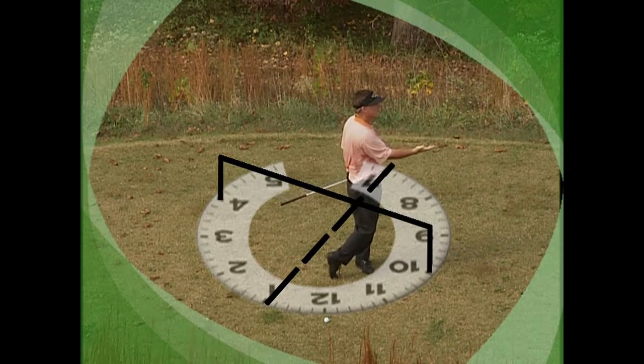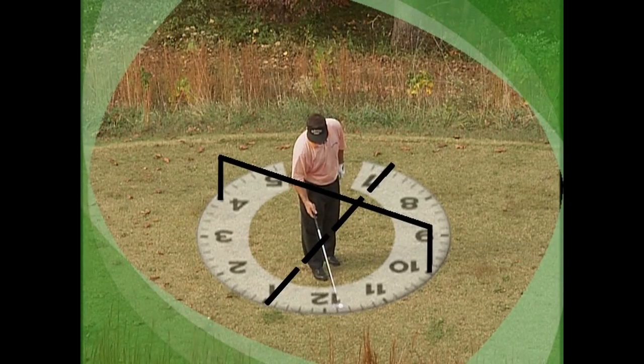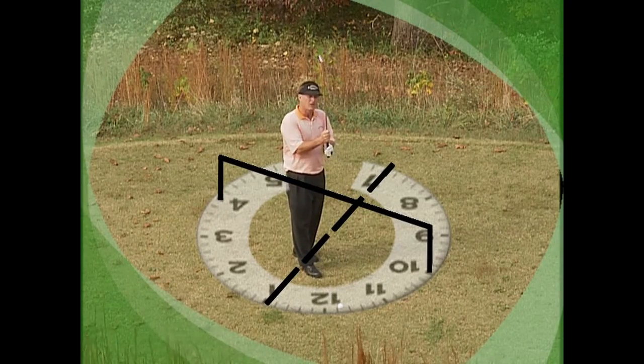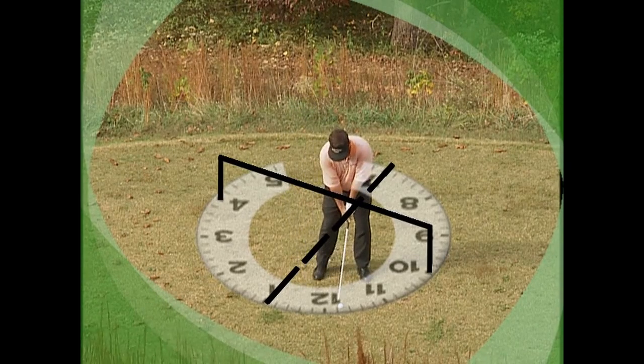Then you come on up — the head stays there until the right shoulder brings it up, and you're in perfect balance like this. I've got a little 5-iron right here. Watch what my body does — this allows me to have a tremendous turning action right back into the ball. Set up, and we just go from 4 to 10 to 1 to 7.